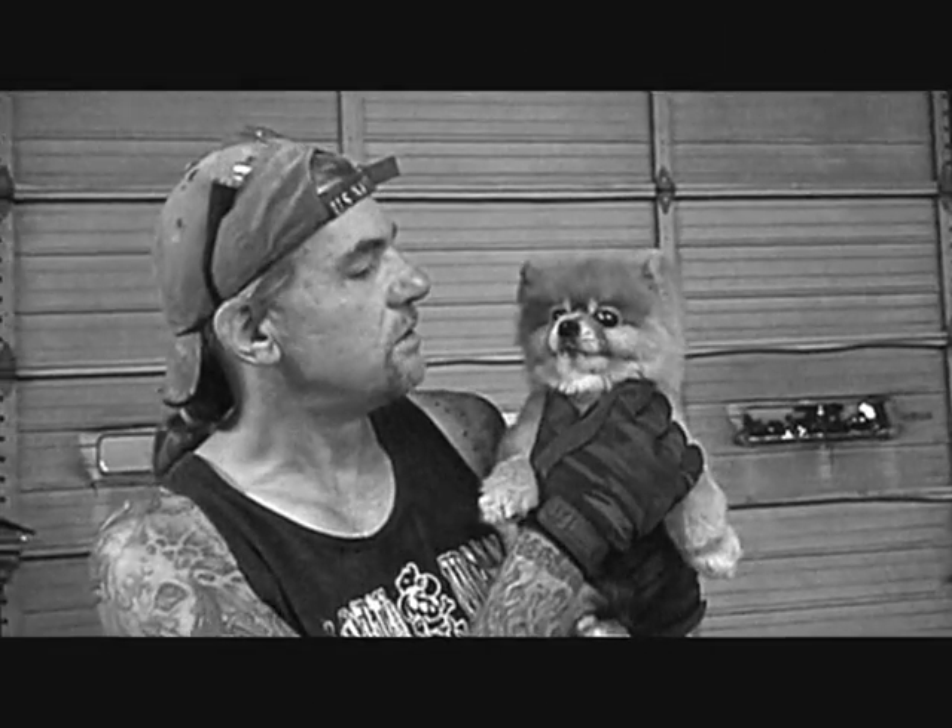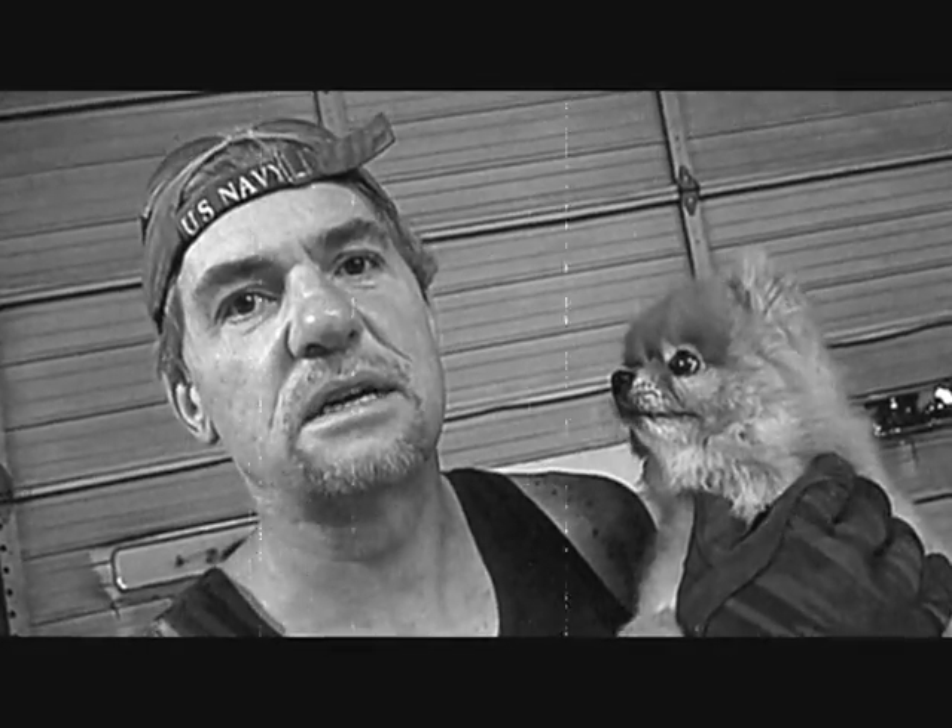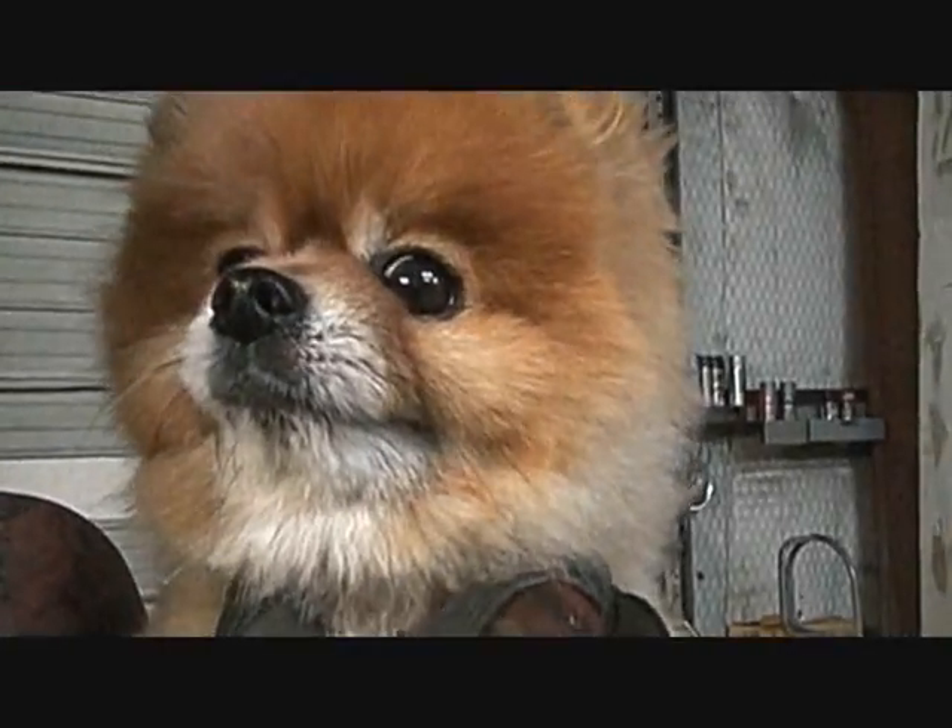My name's Pete, and this is Bruno, and we're over at SouthwestRodCustom.com.